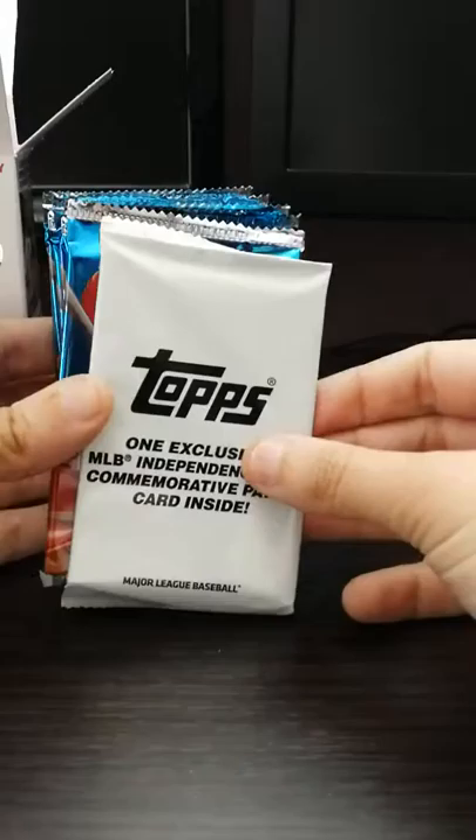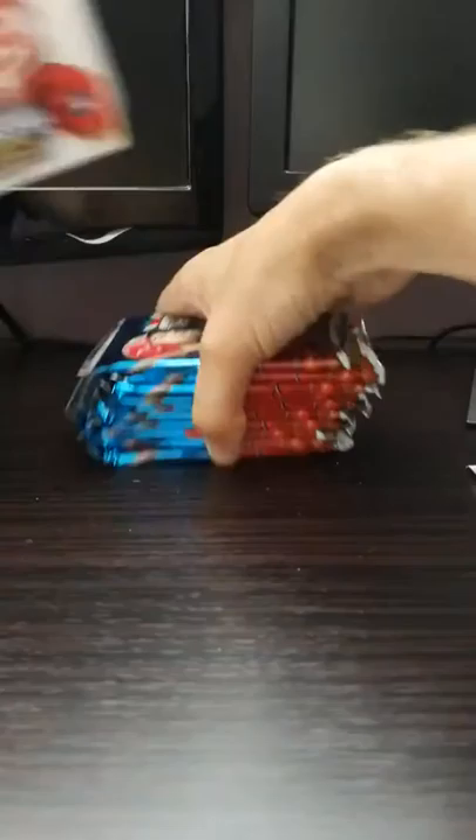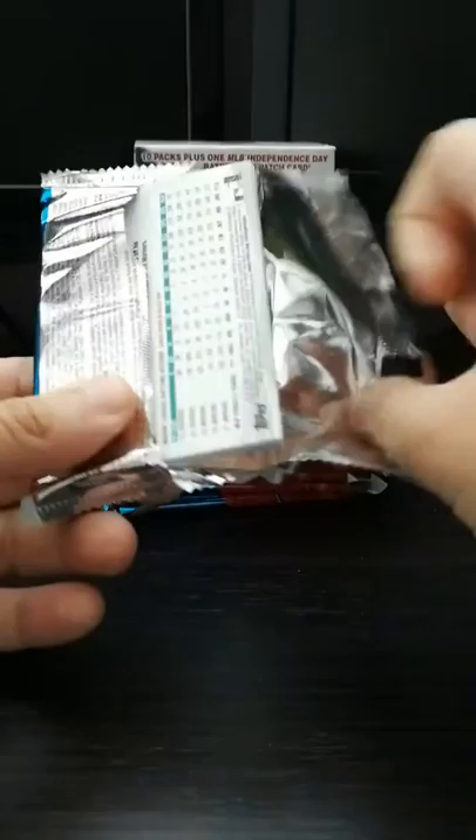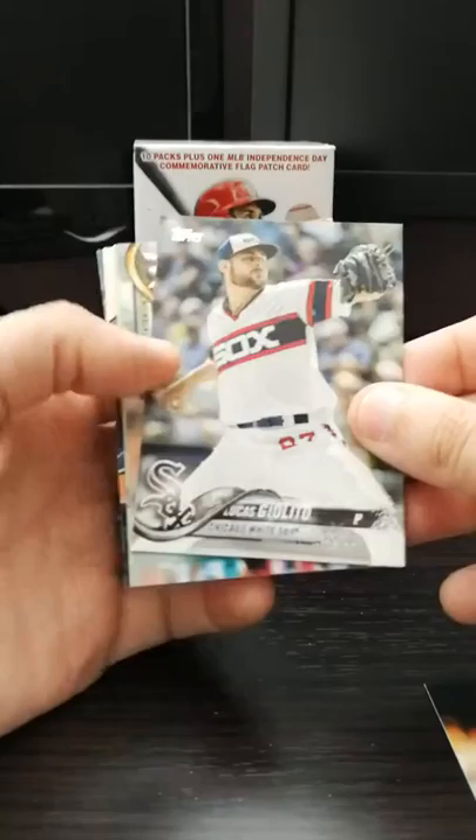Let's see what we got in there. Pull out the 10 packs. Exclusive commemorative pack inside. And then there's the 10 packs. Thanks for joining me here. We're going to try to have some fun. In this set, I'm looking for - obviously everyone's looking for the Acuna and Torres inserts, as well as I like a lot of the short prints as well.